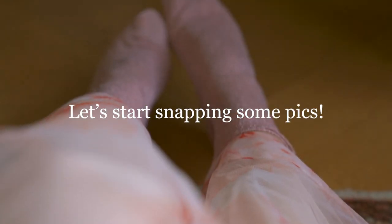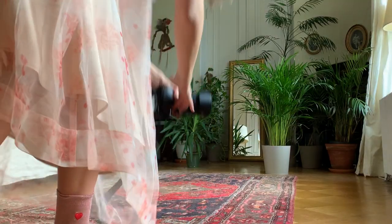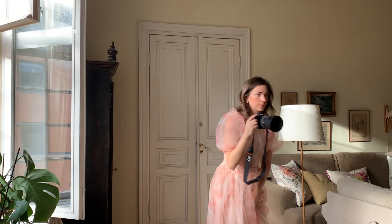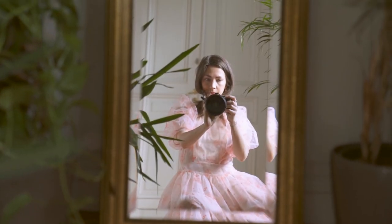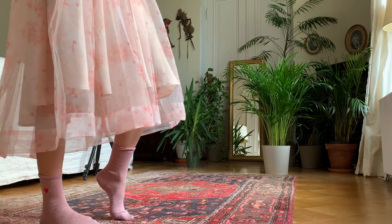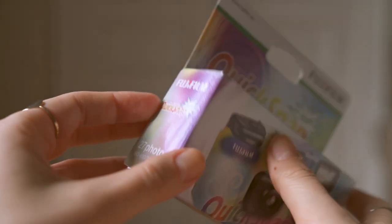Once I was happy with my setup, I got off my camera and started to snap away. I did a few different variations — first I sat on the floor, then I took some standing up, and tried to bring my best posing game.